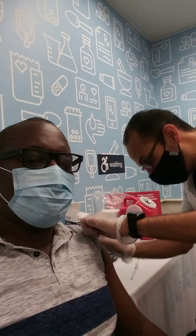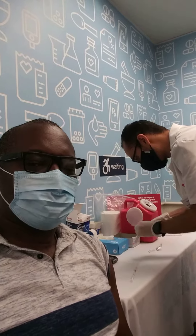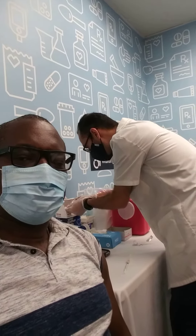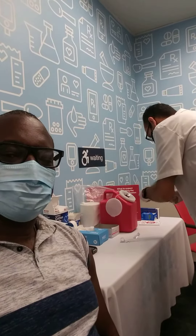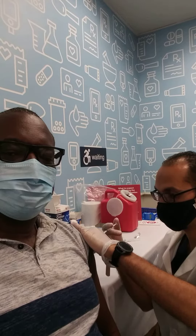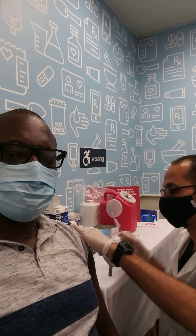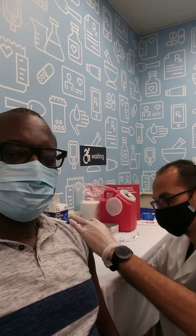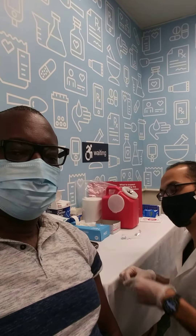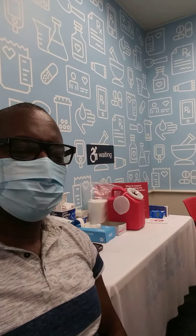Relax your hand off. Just give it like this. Do I need to rub it? Nope, you don't. You just need to wait 15 minutes to make sure everything's fine and that you're not allergic to it. And then you'll be good to go.